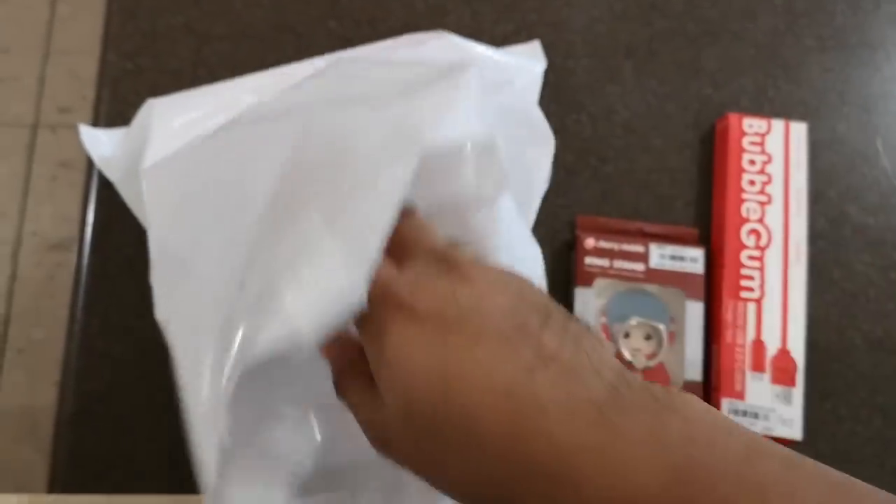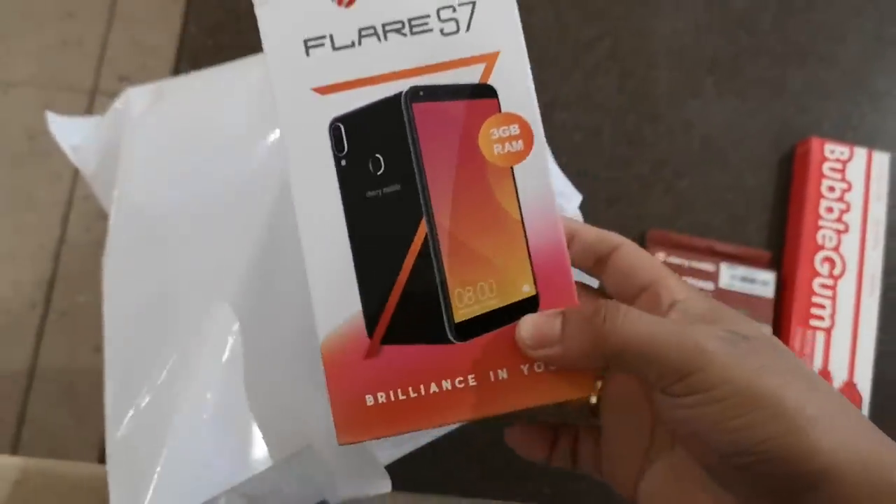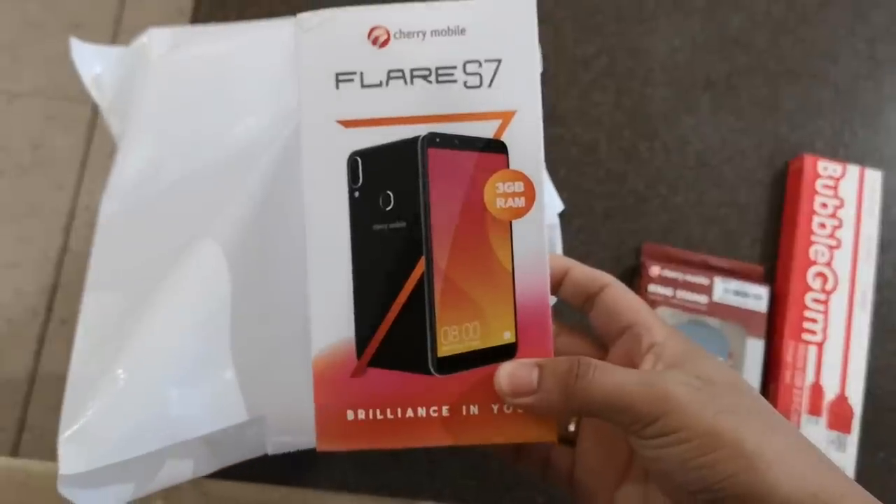The Cherry Mobile Flare S7 comes in two versions: one with 2GB of RAM and another with 3GB. This one is the 3GB RAM version.